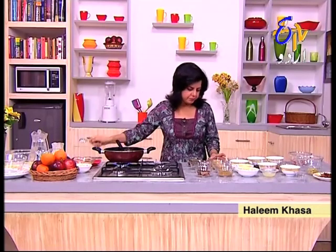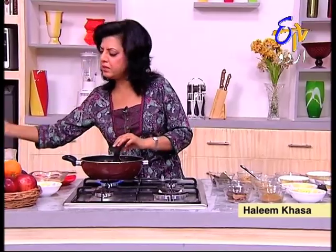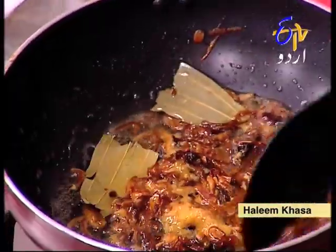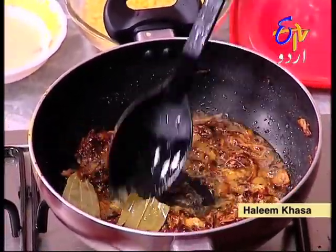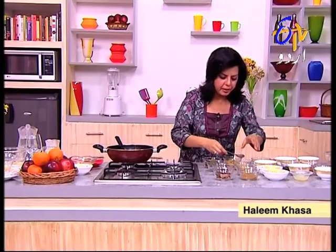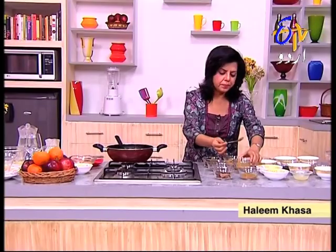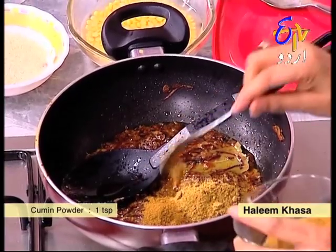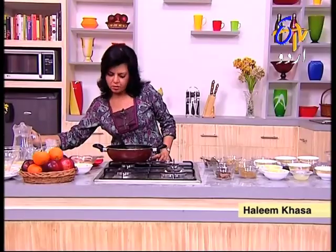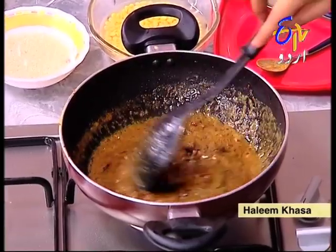Now we will add the piaz paste. If you have a lot of fresh piaz paste, you can add a bit of water to it and put it in. First you will add 150g piaz paste, then add 1 sharp piaz paste and smooth it together.